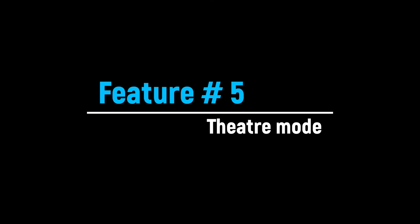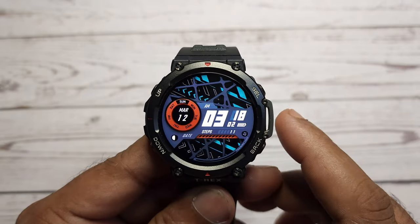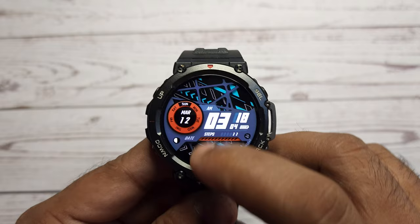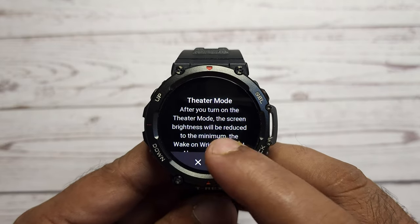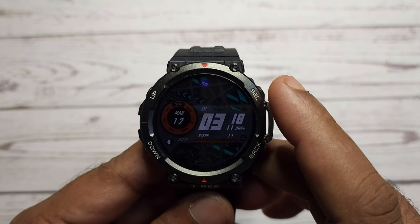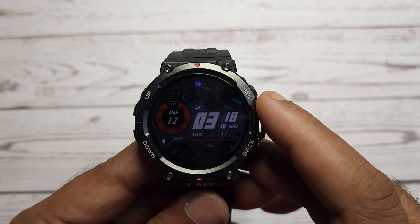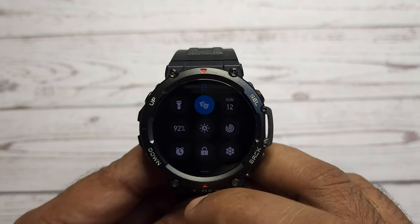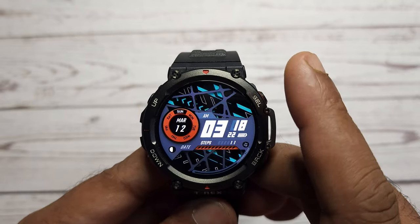If you are watching your favorite movie in a theater and feel irritated by notifications and messages on your T-Rex 2, just swipe down the main screen and select theater mode. After enabling this theater mode, the brightness of the watch will reduce to minimum, the always on feature will be disabled, and the screen won't light for incoming calls and notifications. To disable the theater mode, just swipe down and deselect it.